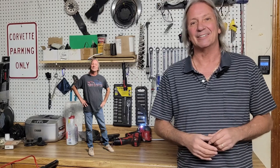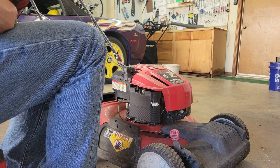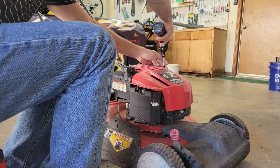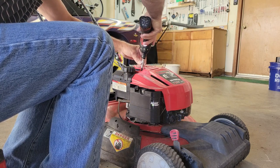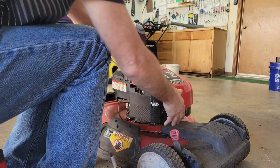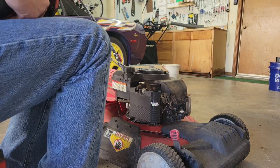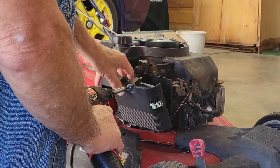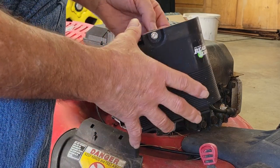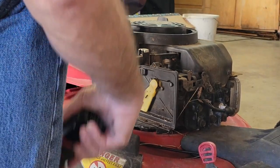Let's get started on that mower and see what's wrong. With these Quantum motors, the first thing I'll do is pull the top off every time, because if you don't have a primer bulb you're going to have two sets of linkage and this top is going to be in the way. Let's pull the air cleaner off. The air filter doesn't look too terribly bad but it's not great - we'll probably put a new one on before we're done.